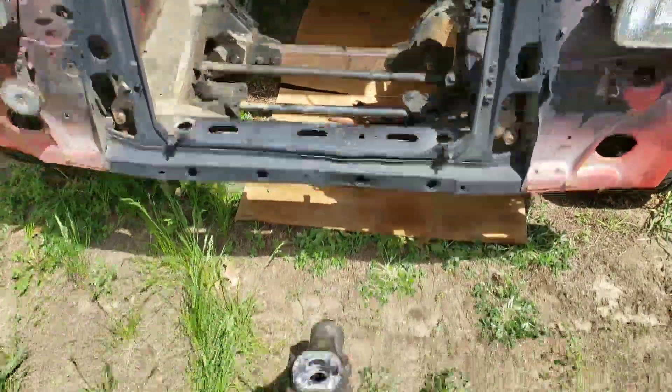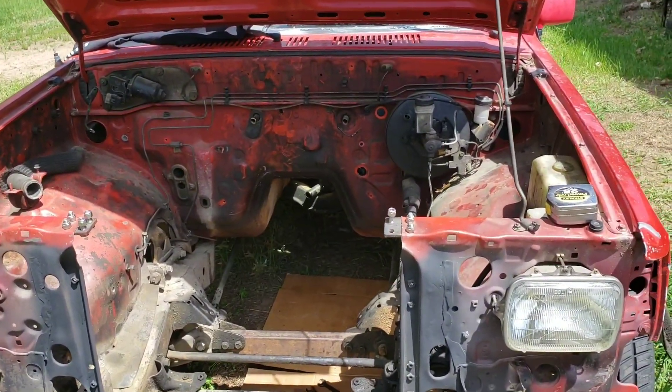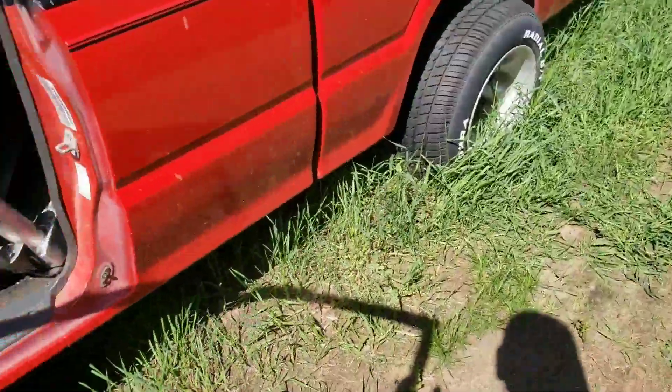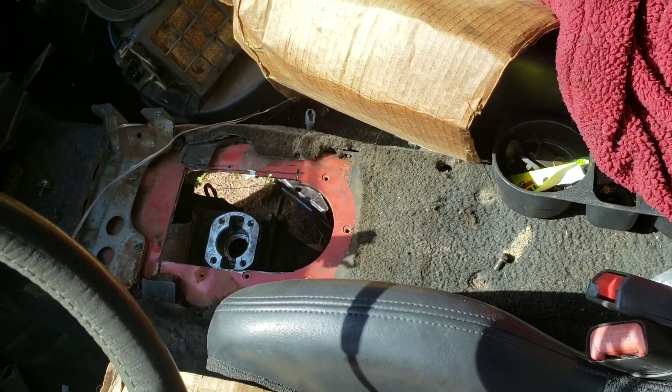I got the cross brace out and I'm gonna set this back in there where it needs to be, find out where that cross brace is gonna go. Nathan cut me a relief hole here so we can slide the shifter up through there.